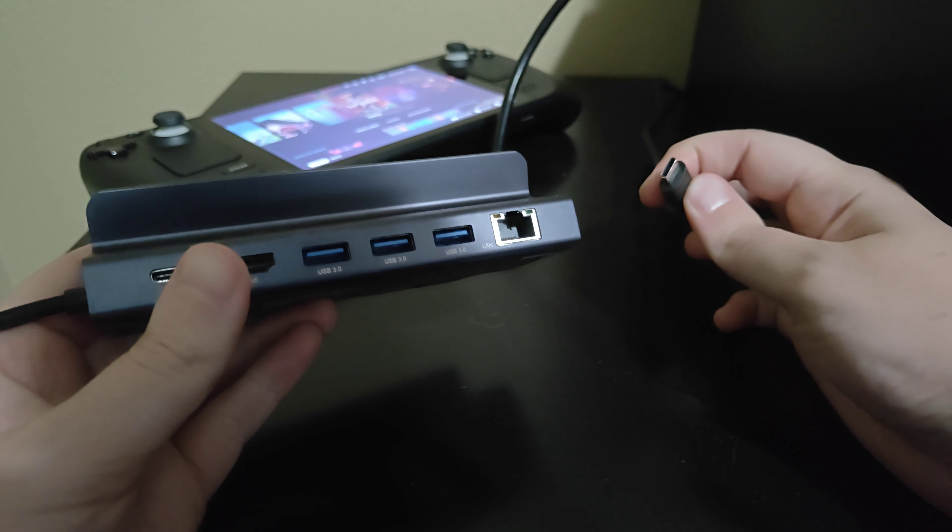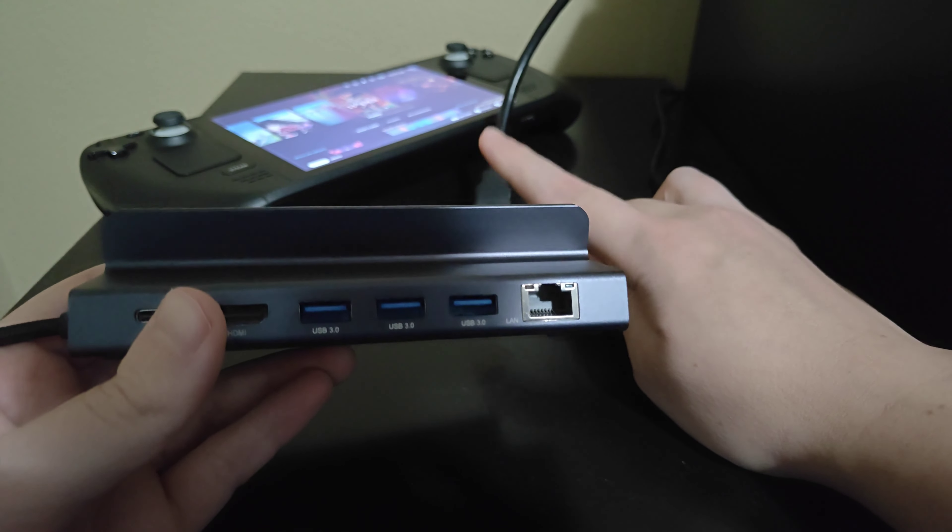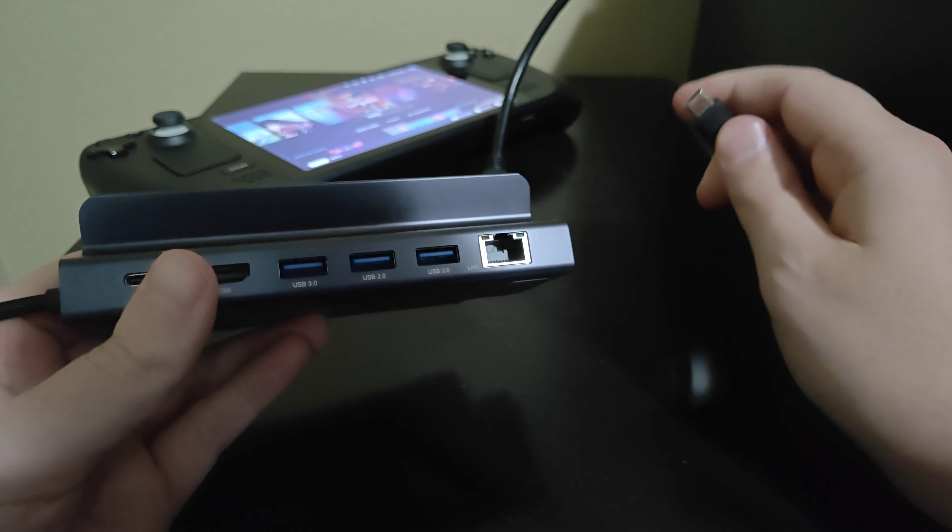Hey guys, in this video I'm going to walk you through the steps on how to set up a Steam Deck onto your TV so that you can play the video games that are on your Steam Deck over on your television.